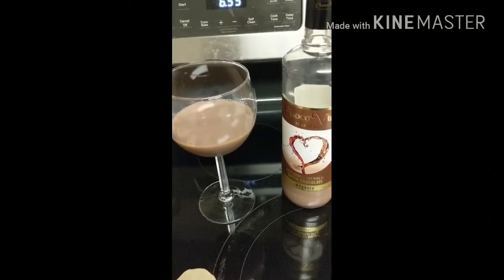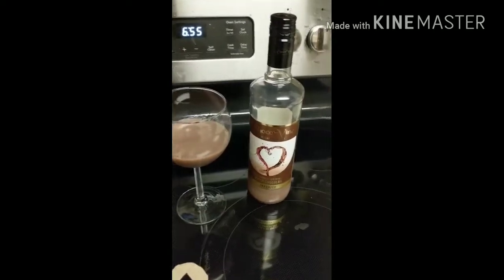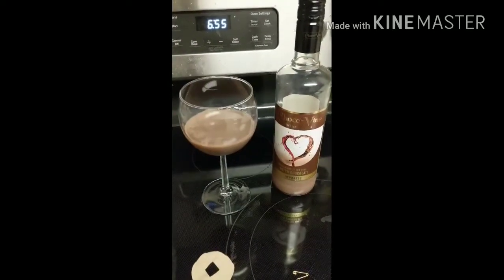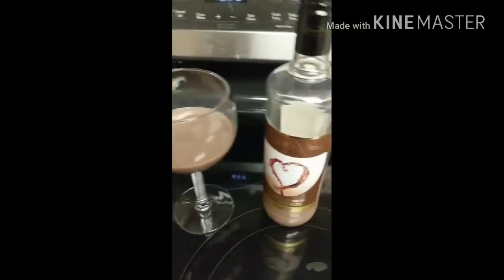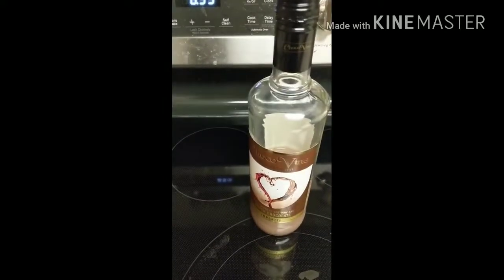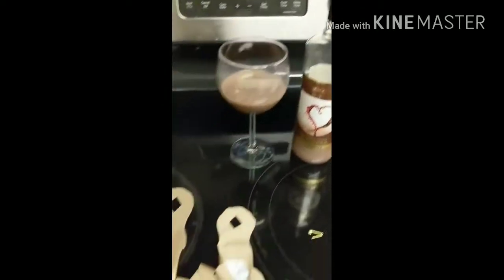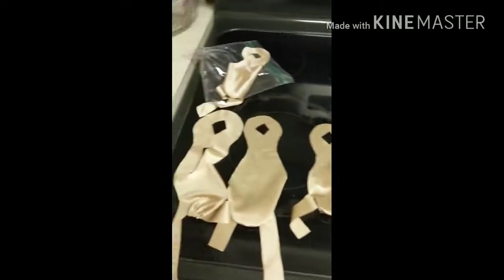Happy Valentine's Day everybody! Here we are today, February 14th. I got myself some chocolate wine — it's actually really good. And today we will also be talking about ducky diapers.